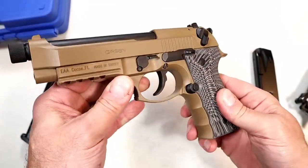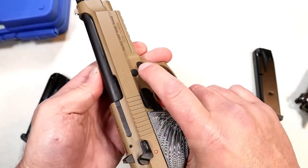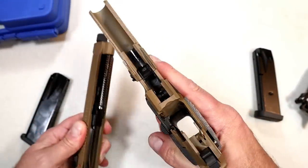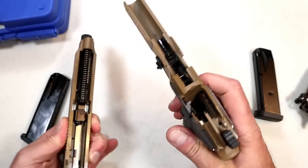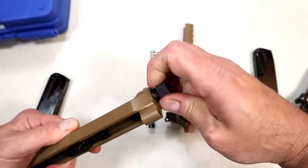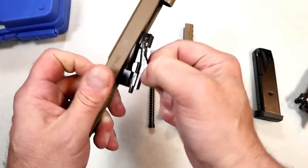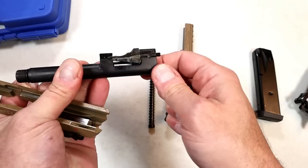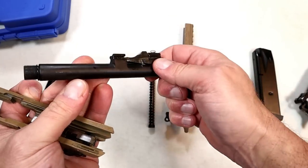The M9A3 has a lanyard loop and so does this one. Looking at the internals, it's very similar — you push that button in, move this down, and off comes the slide. You've got some beefy rails there. It is cerakoted throughout. There's an uncaptured recoil spring; you have to take the thread cap off to remove the barrel. One thing to note: that piece can stick on you at times and you end up having to play with it to get it into proper position — but that's bred-in with this Gearsan Regard.